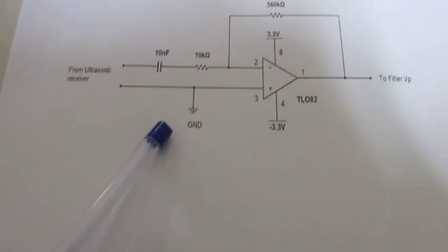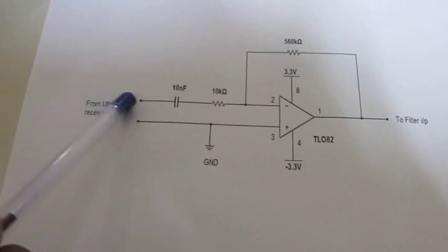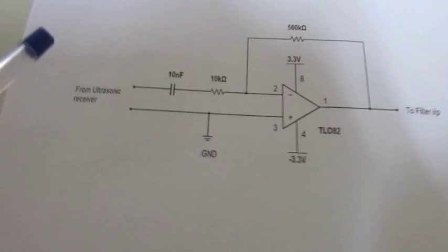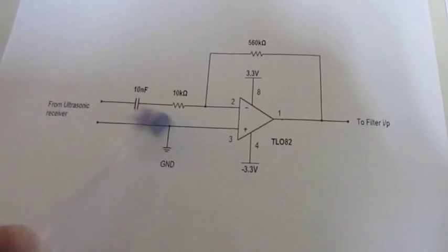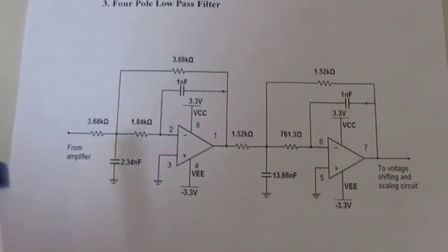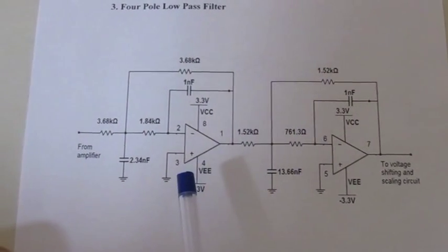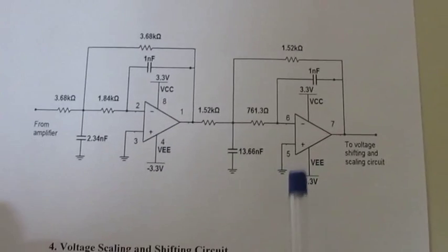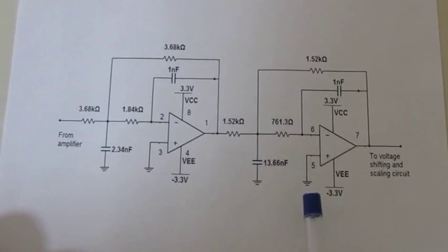The next circuit is the amplification circuit. The ultrasonic receiver will transmit the received echo to the amplifier circuit, and this amplifier circuit is configured to amplify the signal at a gain of 56. It is configured as an inverting amplifier and the output of the amplifier will be given to the 4-pole low-pass Butterworth filter, implemented using a TL082 wide bandwidth dual JFET operational amplifier. The filter has been designed for a cutoff frequency of 40 kHz, so it will not allow any frequency greater than 40 kHz.